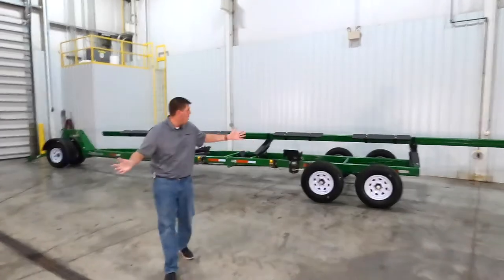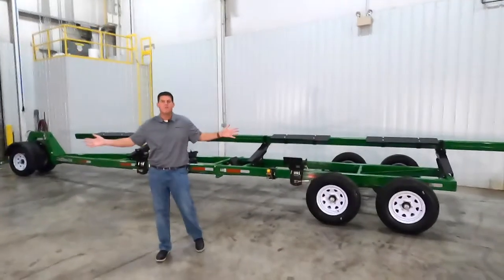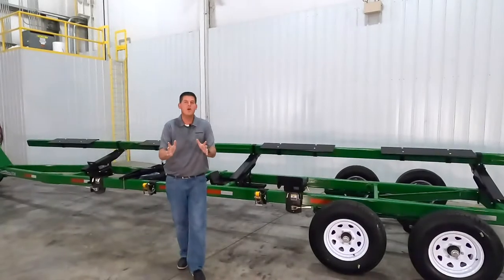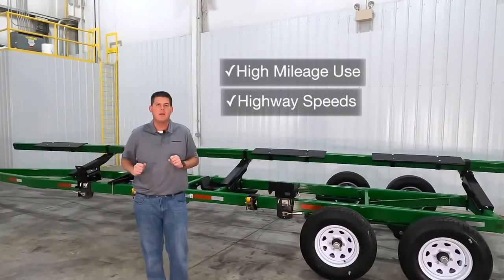Today we're going to walk around this 36 foot Roadrunner and show you why you can trust Unverfurth with all of your header transportation needs. The Roadrunner is specifically built for high mileage use and can safely travel at highway speeds.